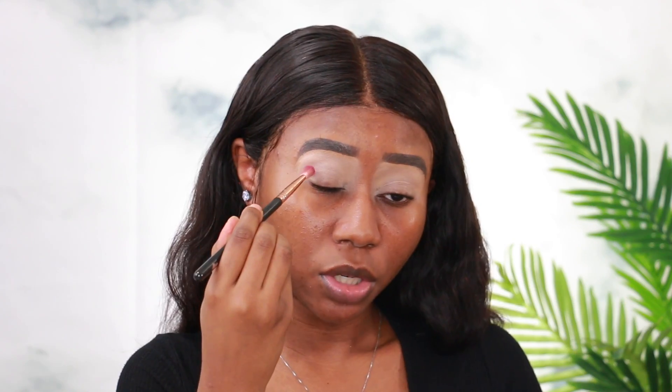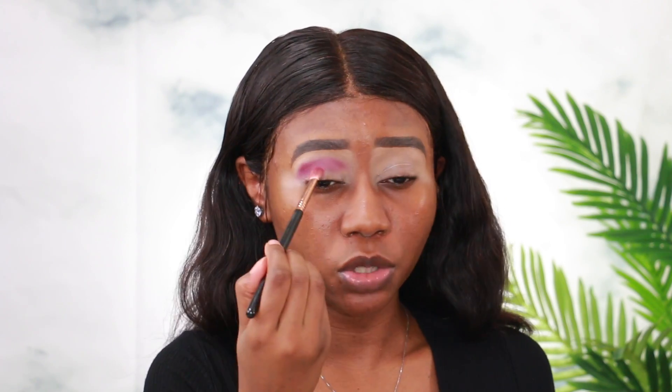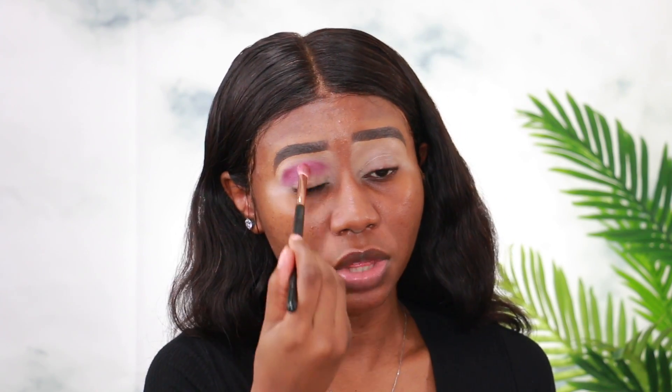Now I'm going into the Risi palette. I'm going to start with this shade — I think you pronounce it Shamsa — it's a darkish pink shade. I'm going to add this shade to my crease, starting from the outer crease and applying it all the way into the inner corners, then bringing the shade a little bit outwards.